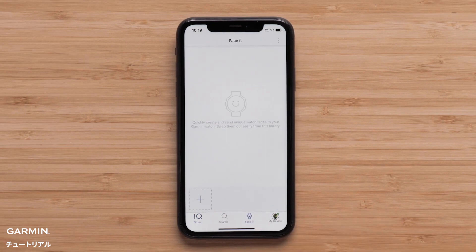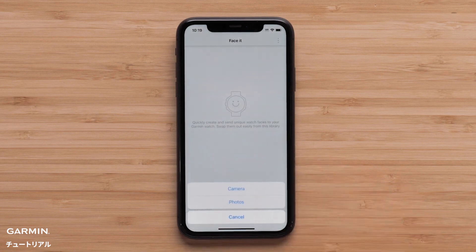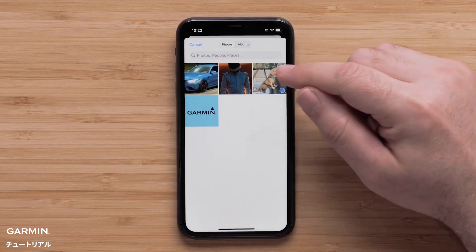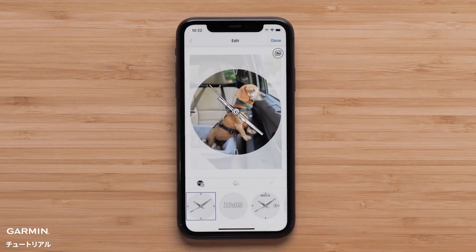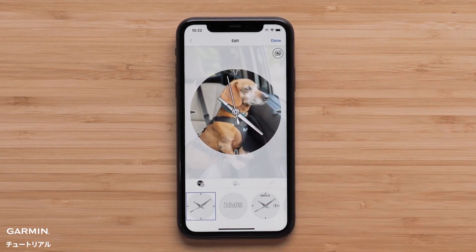First, you will need to select a photo to use as the background. Select the plus icon, then select either camera to take a new photo or photos to search your smartphone. After you add your photo, the default analog watch face will be shown. You can pinch to zoom the photo or press and hold to move it.